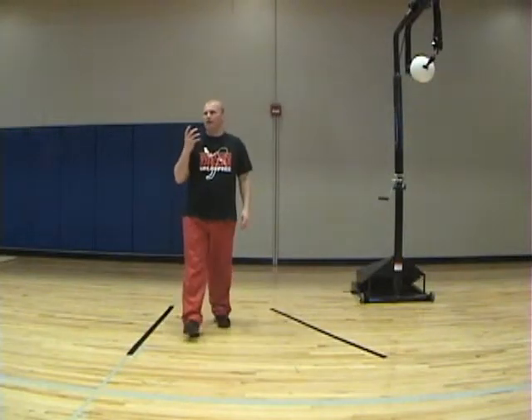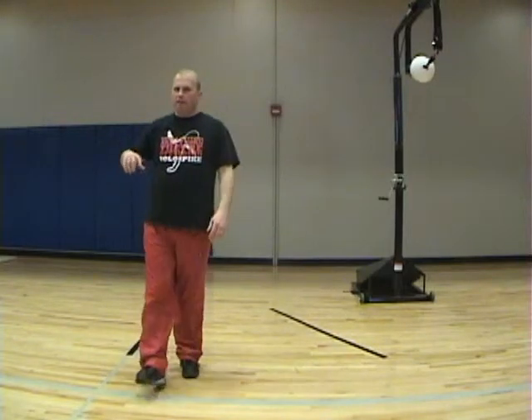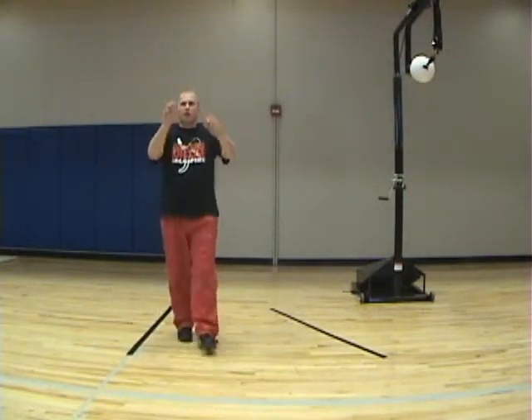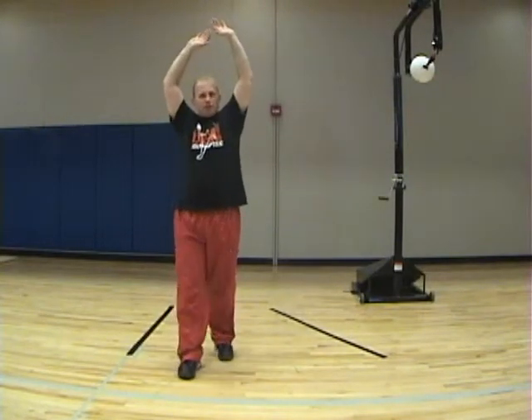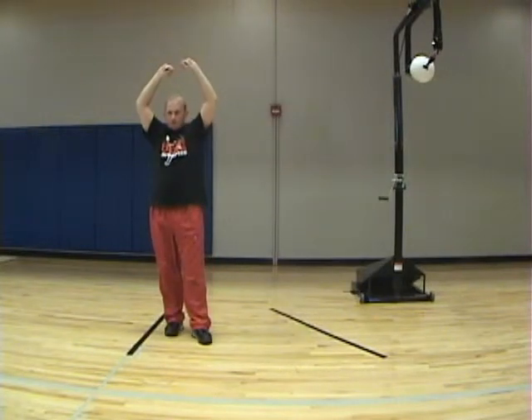A very important part of your swing is your elbow drive and your hip rotation into the ball. We've jumped up, we've got our hands into a good opened up position, and now we need to start using these levers to help us hit the ball hard.